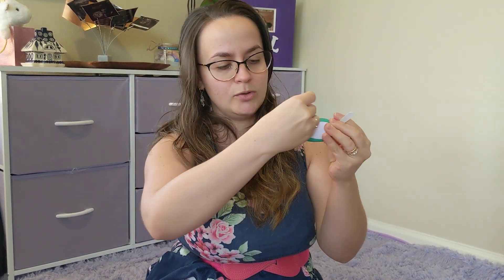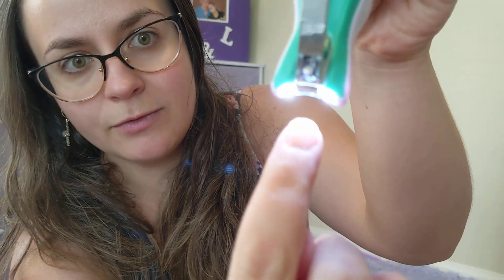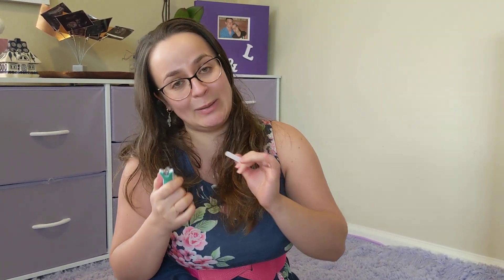But this is a game changer because they have a light on these nail clippers so you are able to see where you're cutting. See how nice it illuminates on the fingernail? This has been really helpful and I've been doing such a better job of cutting my baby's nails.